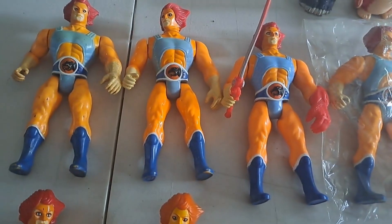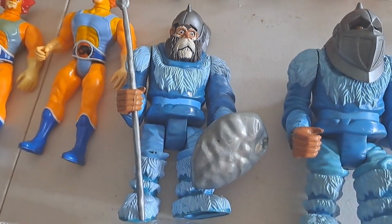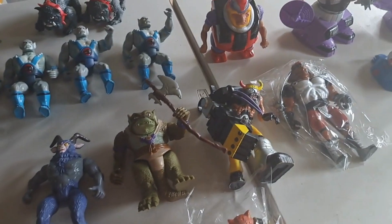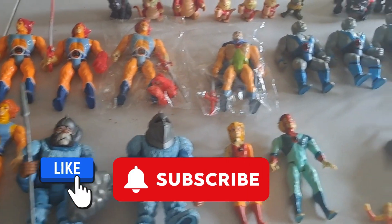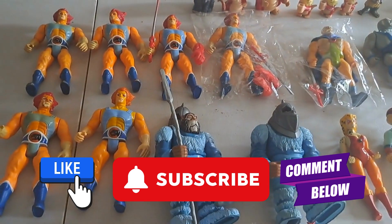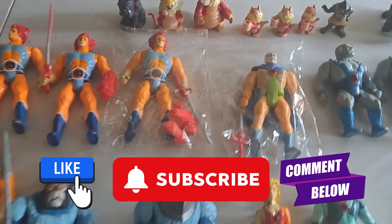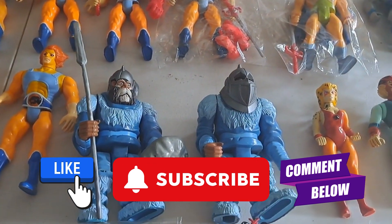There are a couple of complete Lion-Os too. I really like this guy — I might put him on my shelf and keep a couple of these. Otherwise I may even just try to sell this whole bucket in one go so someone can complete them or sell them on their own eBay store. Thanks for watching guys — please remember to like and subscribe and check out my other videos. We're getting up there with subscribers, trying to get to the thousand mark. It's taken a while but you put the effort in and you get subscribers. Thanks guys, have a great day!